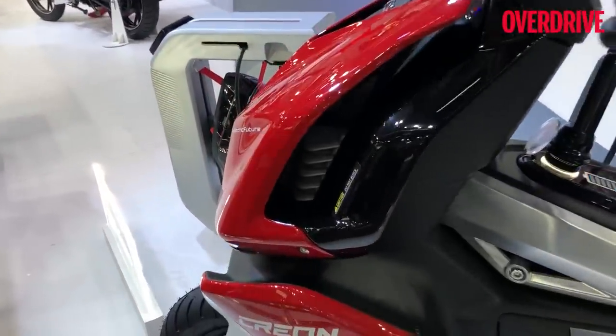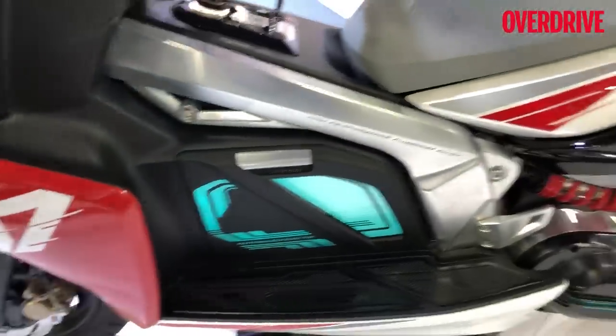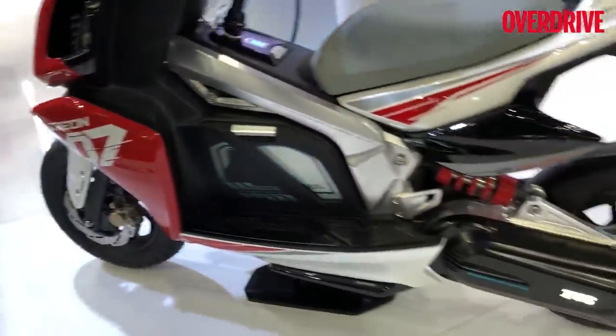If you look here, you can see the fins that are part of the forced air cooling for the controller. There's also forced air cooling down there in the battery, and of course the motor at the back is liquid-cooled, with the heat exchanger somewhere inside the fairing that we cannot see.